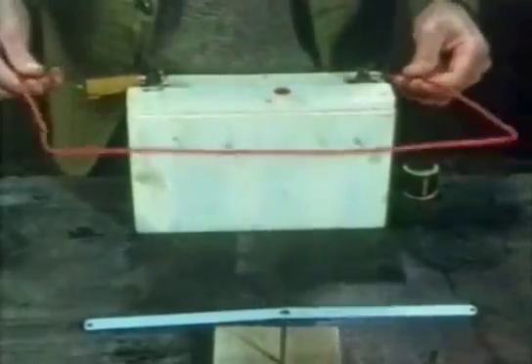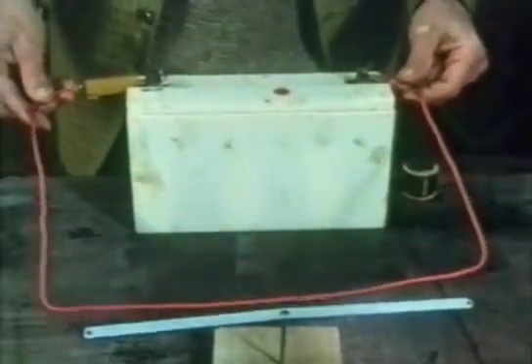In fact, there are many different types of electric motor, but they all depend on the basic ability of electricity to produce magnetism. It had been discovered in 1820 that any wire carrying electricity becomes slightly magnetic.